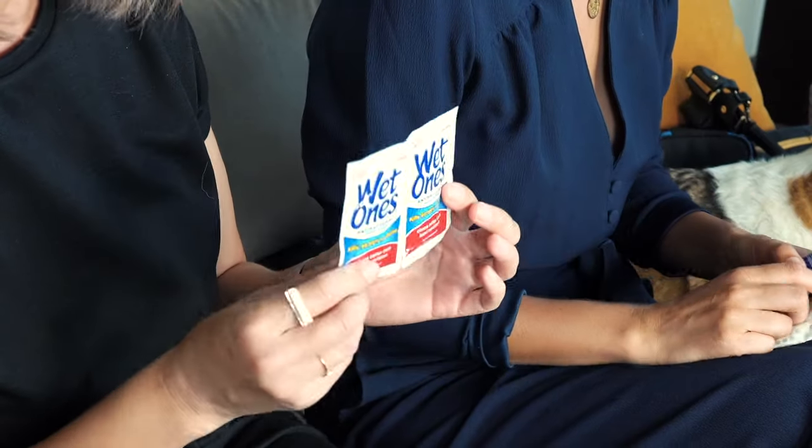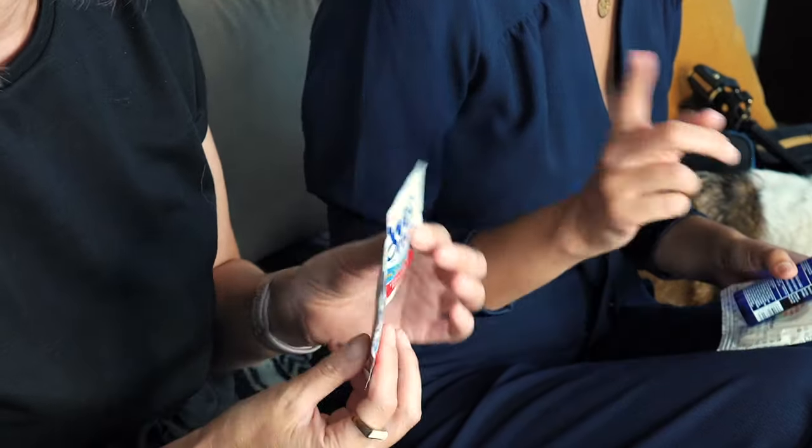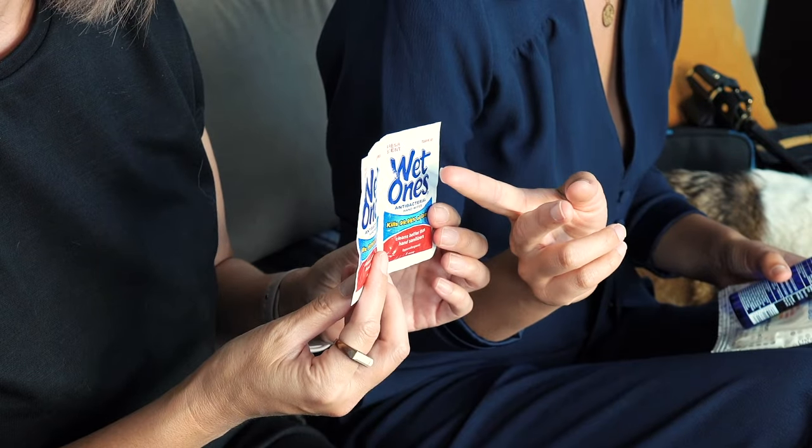On the subject of cleanliness, I also have these Wet Ones — they're wet wipes in individual packs. I get individual packs because the big packs dry up so fast and I always waste them. These ones actually kill 99.99% of germs, so they disinfect, whereas the flushable wipes are more just for cleaning.